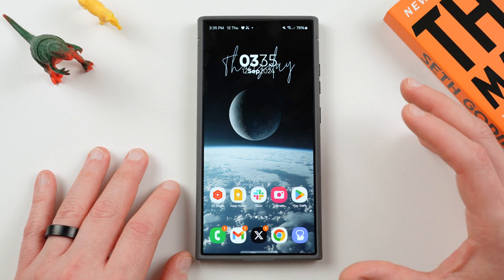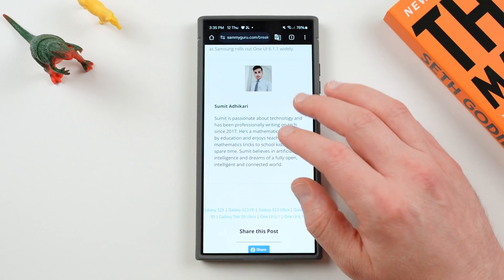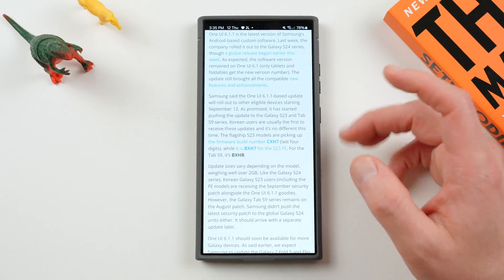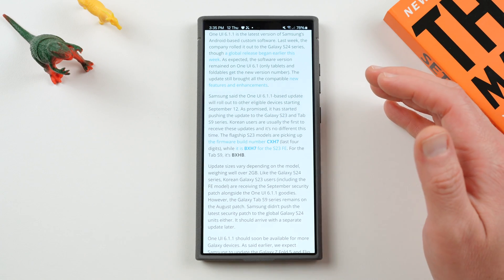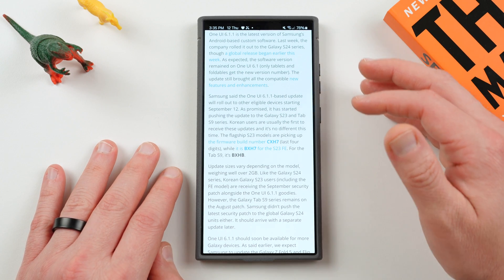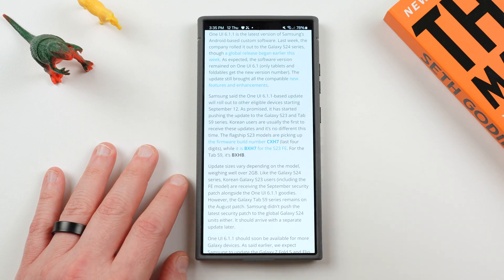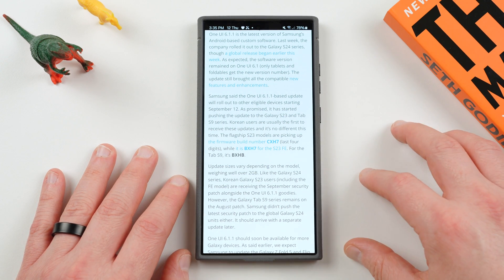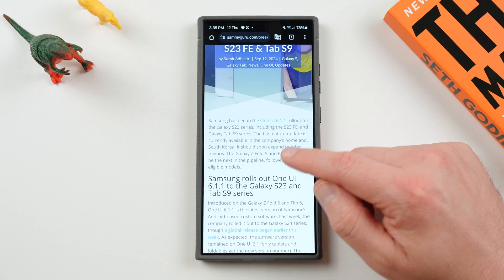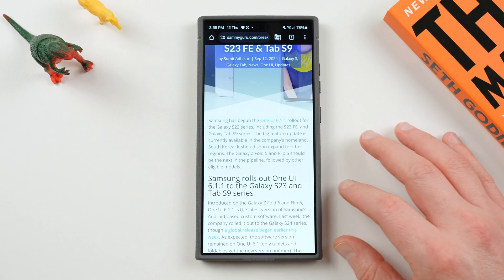It hasn't started rolling out yet in the U.S., Europe, or India that we know of. Our full-time writer Sumit is in India and hasn't gotten it yet on his devices. It was supposed to start rolling out today, September 12th, in the U.S., but we haven't seen anyone mention it. Carrier-locked devices will probably get it first, so if you have a T-Mobile, AT&T, or Verizon device, you'll probably get it before the unlocked models of the S23, S23 Ultra, Z Fold 5, Z Flip 5. I would expect later tonight, September 12th, we'll probably see it start rolling out, hopefully to some of those carrier-locked devices. T-Mobile seems to be first in the U.S. lately, and then hopefully by the 15th we'll see it fully roll out to all the models, including the unlocked models.